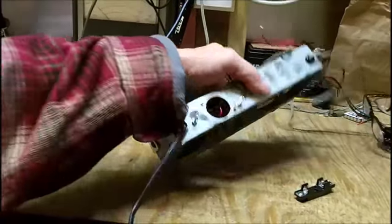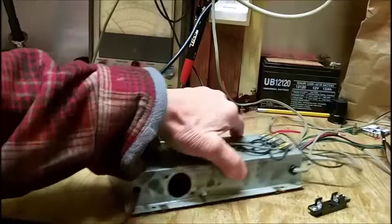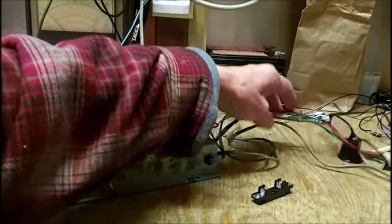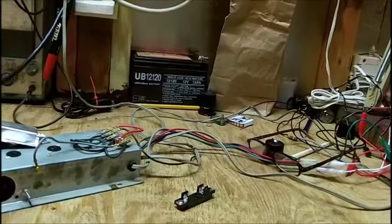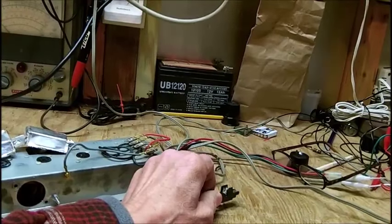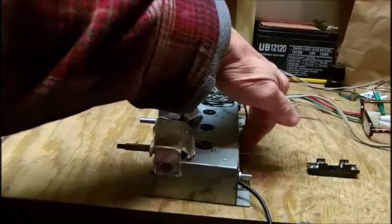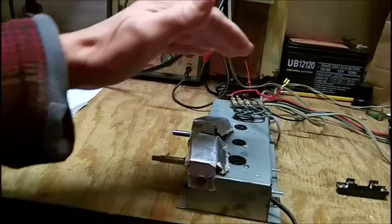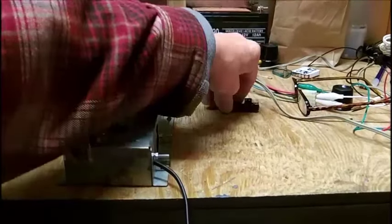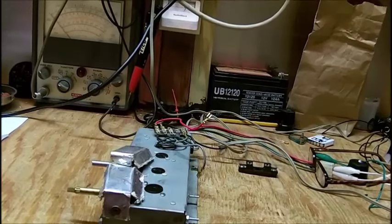But that would mean I'd have to cut into the wiring of the line cord, and it's very difficult to get in there. It would be just as easy to go into the switch wires that go to the record changer. So in that case I'll either mount this on the bottom of the cabinet where the wires come out — this is the back of the amplifier — or I could mount it on the bottom of the record changer itself.